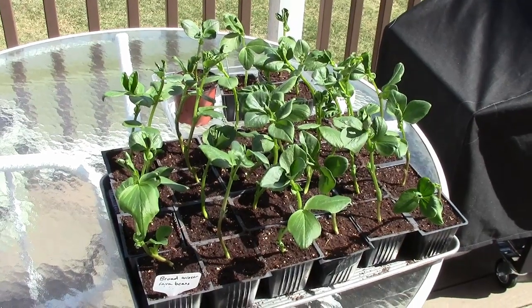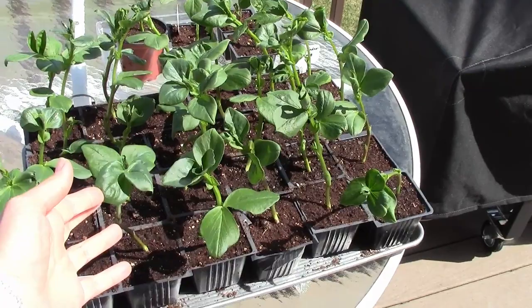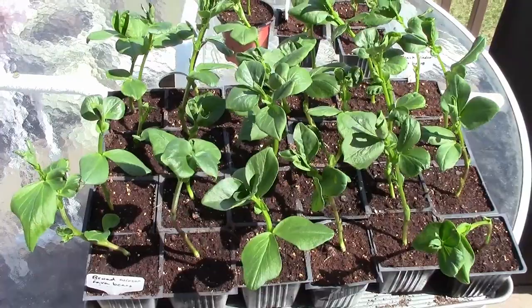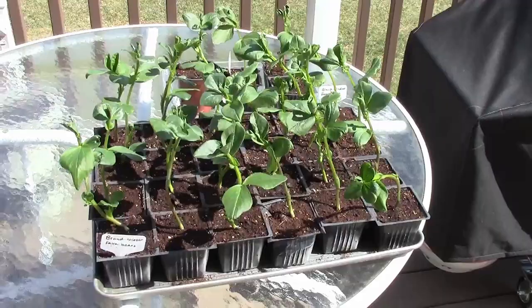Today is March 30th and I just put these fava beans outside to harden off a little bit. You can see how well they've grown — it's been about three days since I filmed the last video. I fertilized them a couple days after I filmed that video, and now I'm going to let them sit over here for 30 minutes before I move them inside. I have them in direct sunlight because it is cool outside.